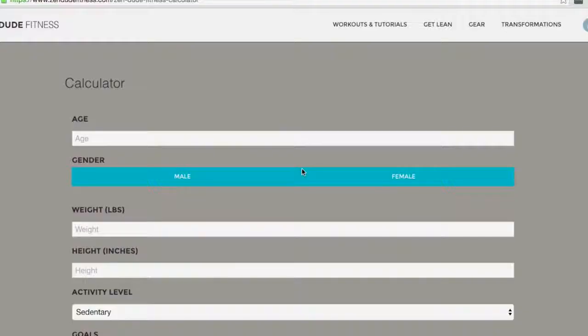Here's the real secret behind getting six-pack abs: 95% of getting a six-pack is dialing in your nutrition. People talk about eating healthy foods, but what I'm talking about is eating the right amount of calories and the right ratio of macronutrients for your body. Basically, you need to eat fewer calories than you are expending. We've linked a calculator in the description to help you out with that.